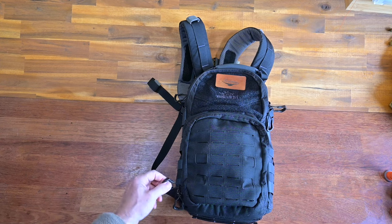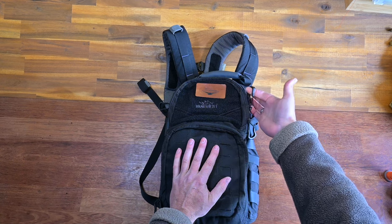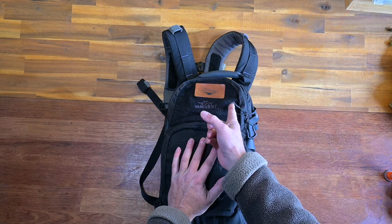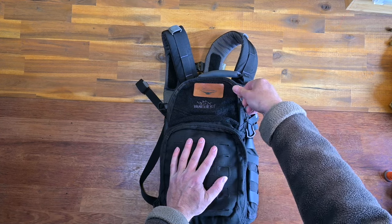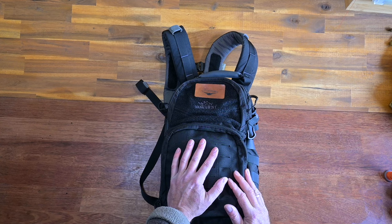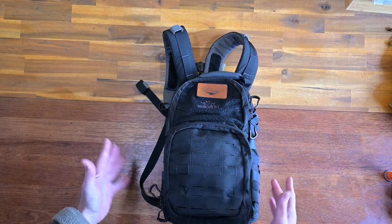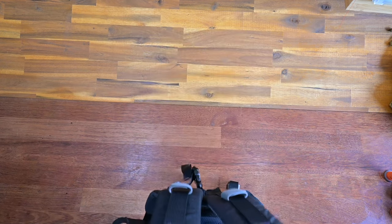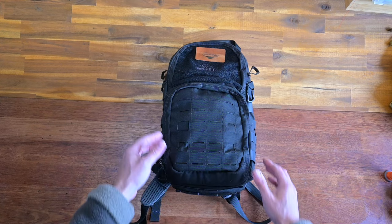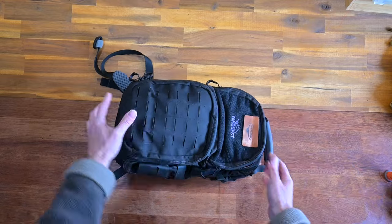One thing I always come back to that I don't like: the Spartan zipper pulls. They put a slight biasing or leaning element on the zippers when you pull on them, resulting in less smooth zipper action. That's something I would certainly want to change if I were keeping this bag long-term.